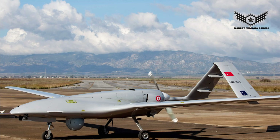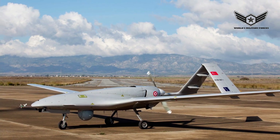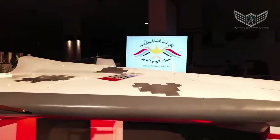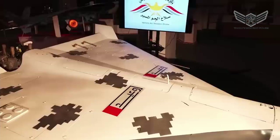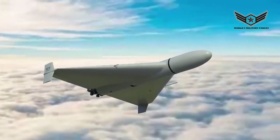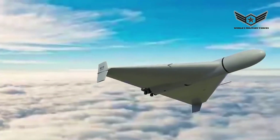The Shahid-136 drone is made of fiber, making it difficult for radar to detect. The drone engine is very cheap but allows the device to accelerate up to 150 km per hour — 20 km per hour faster than the Turkish Bayraktar TB-2 drone used by the Ukrainian armed forces. The drone carries a 36 kg warhead and is claimed to have a range of about 2,500 km.